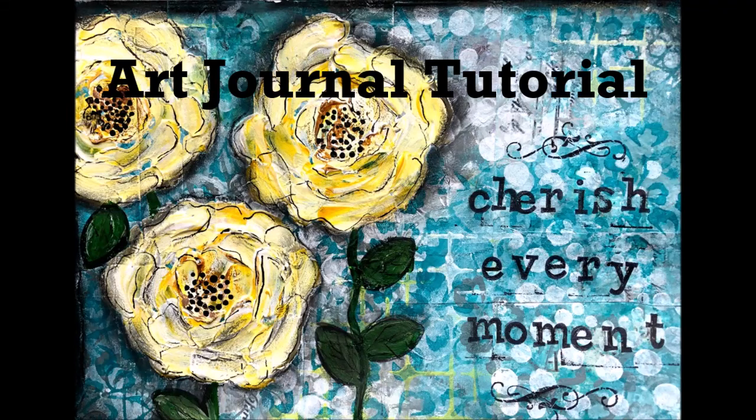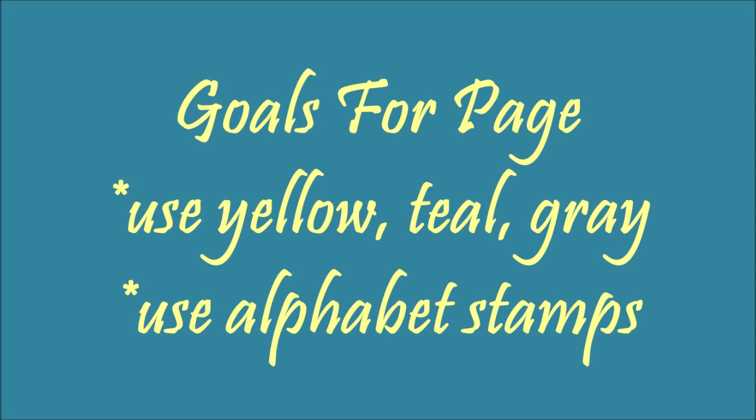Hey everybody, welcome to my channel. Creative Katie here and today we have an art journal tutorial. Here's a sneak peek. My goals for this page was to use yellow, teal, and gray and to use alphabet stamps.